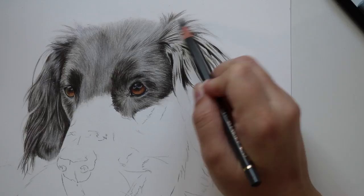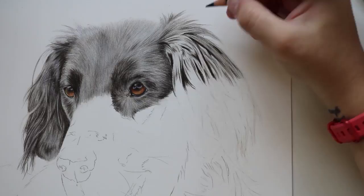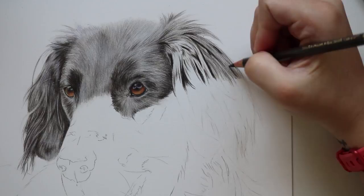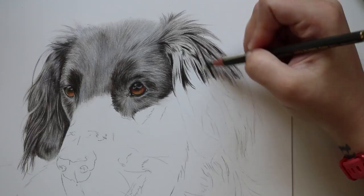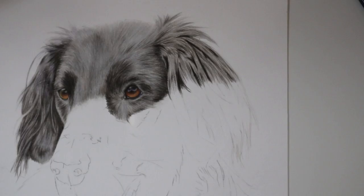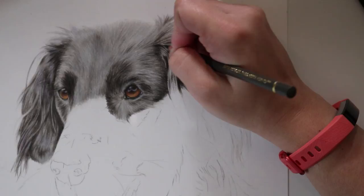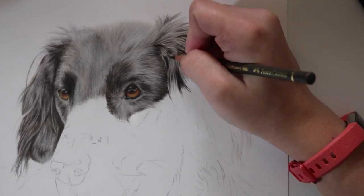Once I've mapped in and darkened up certain hairs at the top of the ear, I then go in and start to apply my midtone — again using the dark sepia pencil — applying a very very light layer all over. I'm making sure that I work in the direction the fur is going and if there are any fur direction changes I change my pencil direction to match. Mapping out those individual strands and darkest parts really comes in handy here because I can just add the midtone layer by looking at the clumps I originally mapped out.